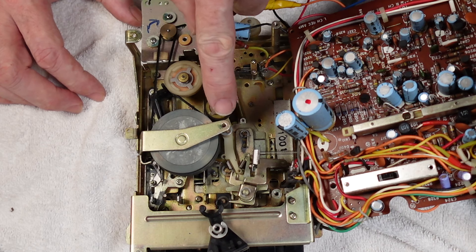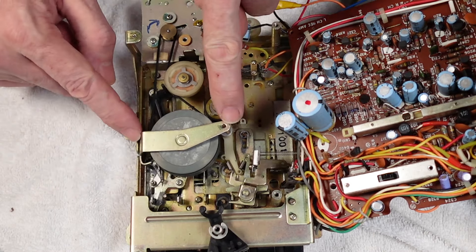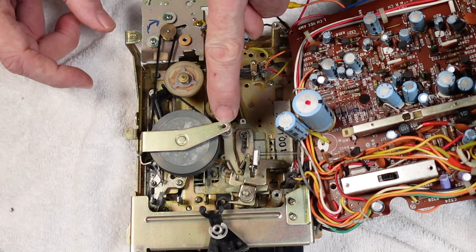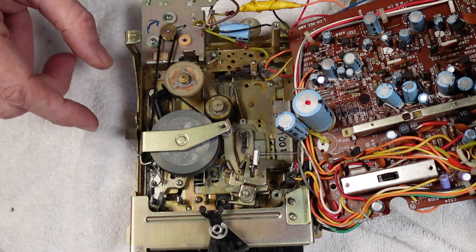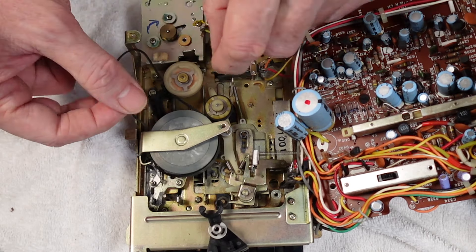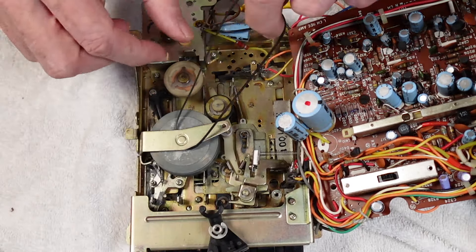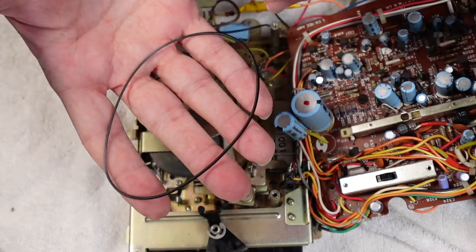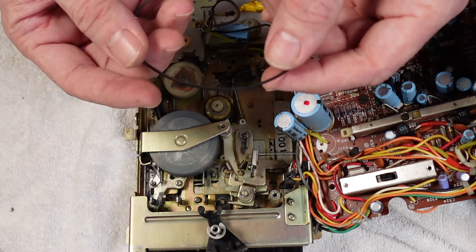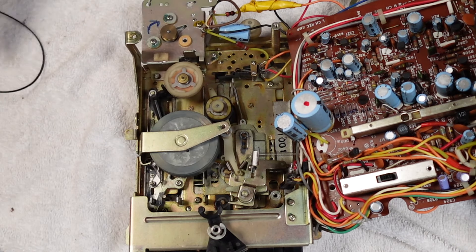They've obviously forgotten to put the retaining screw back in here for the thrust plate. As it happens it's not the end of the world because it's quite a thick piece of bent steel and it is marginal on tolerance. But they've just completely left the screw out. So I've now got to go and find one to put that back in. Here's the old belt - it's quite dry. You can see it's quite elliptical. Looks like it's probably about a 1.2mm cross section, quite a chunky square. I'll go and measure that up properly and find a screw for the plate as well.